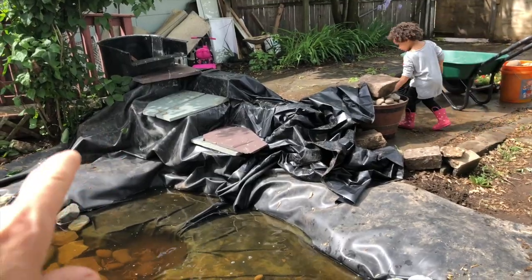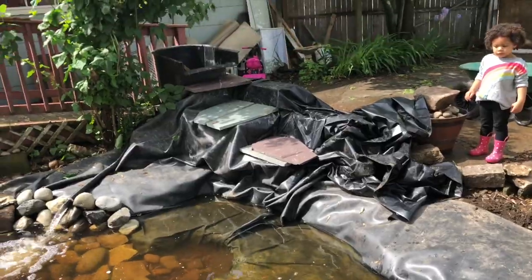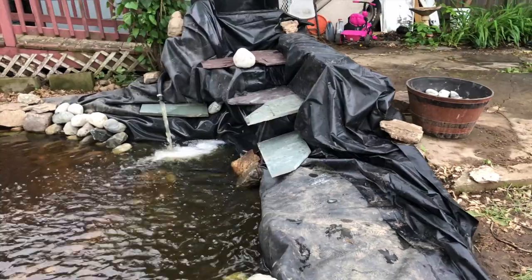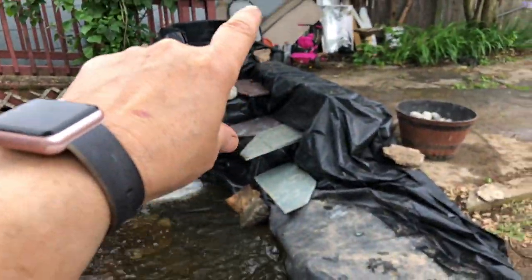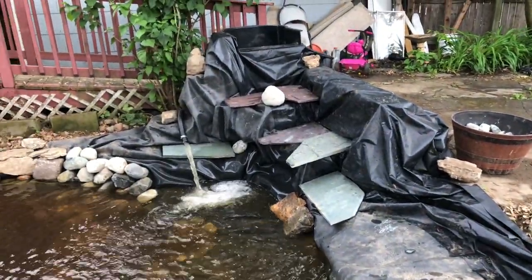I'm gonna build up some more cinder blocks underneath. It started working — I connected the liner to the actual waterfall spout.